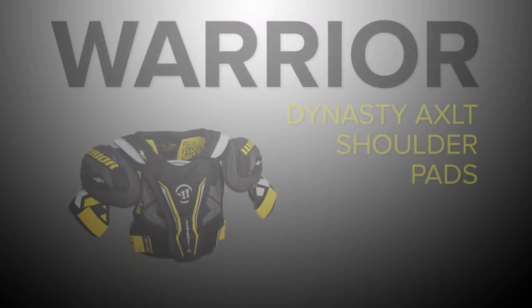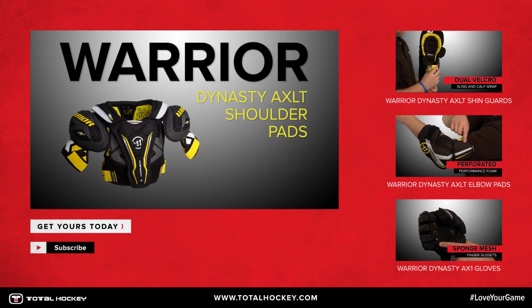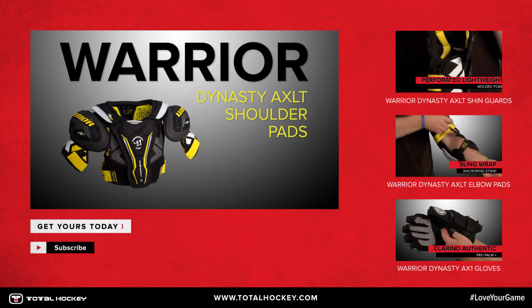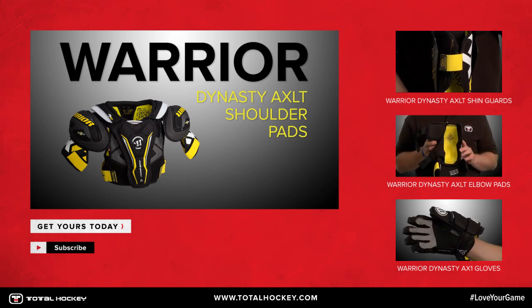Hope you guys enjoyed the video. You can find these shoulder pads at TotalHockey.com. Thanks for watching. We'll see you next time.